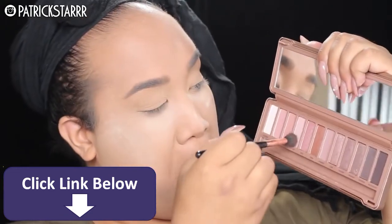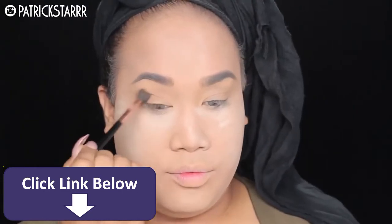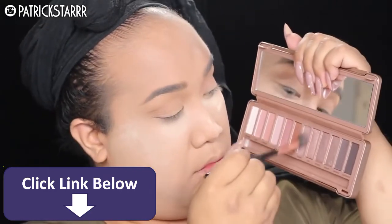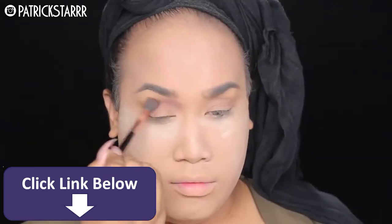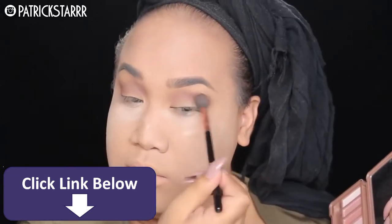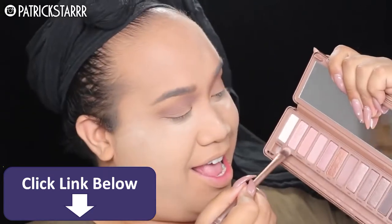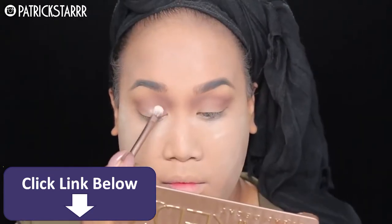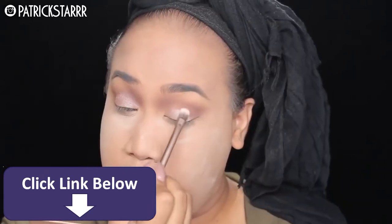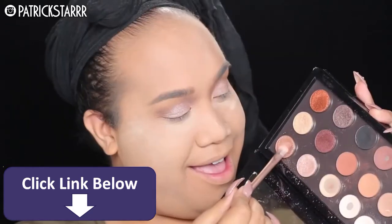For the eyes, I am taking the Naked 3 palette. This palette is freaking beautiful. And I'm going to take this color limit and use this as my transition color. Next, I'm going to take Nooner, which is deeper — it's a very cool, rosy tone — and I'm going to take this into the crease. And then to apply a little bit of shimmer, I'm going to apply dust from the Naked 3 palette. I wanted to add a little bit of shimmer to the eye just to give it a little bit of glam.